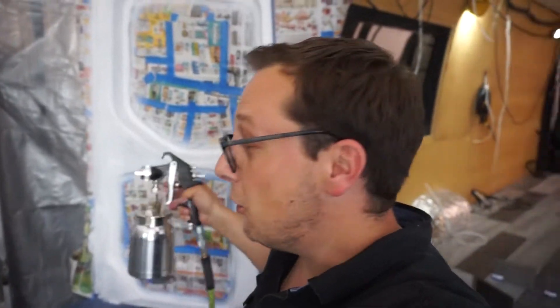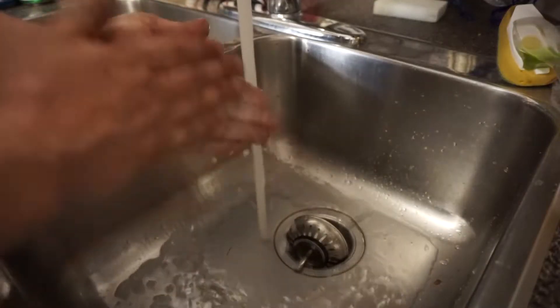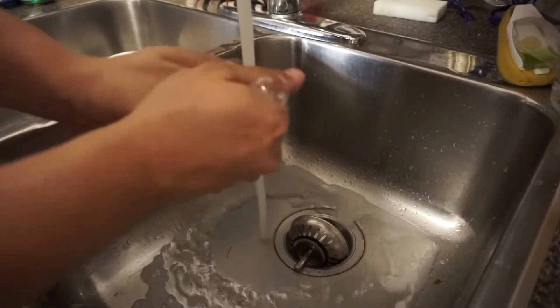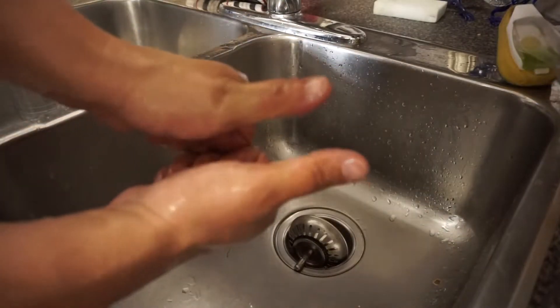We just continue coat after coat after coat — I'm not going to waste your time with that — but before you know it you're going to have some white doors and some free white nail polish. Don't judge me — it's water-based, so a little soap and hot water and it washes right off. Now while the paint is drying, we're going to get our panels all fixed up.